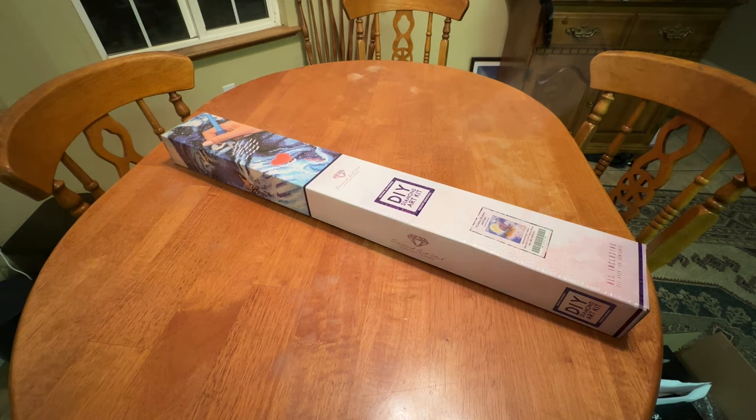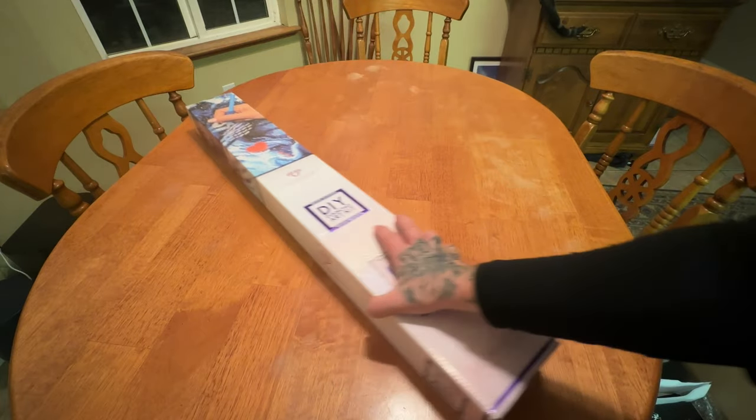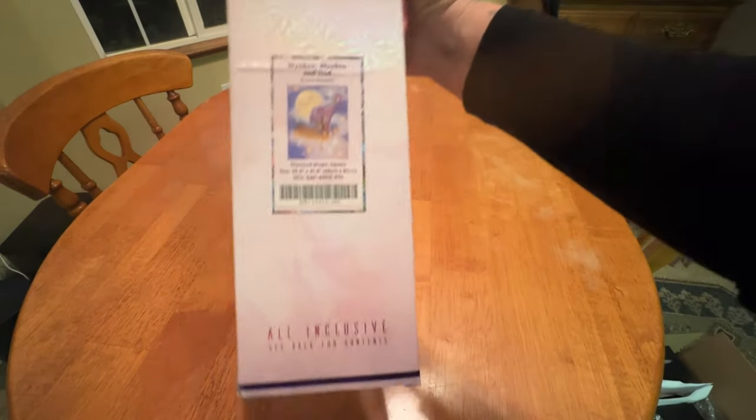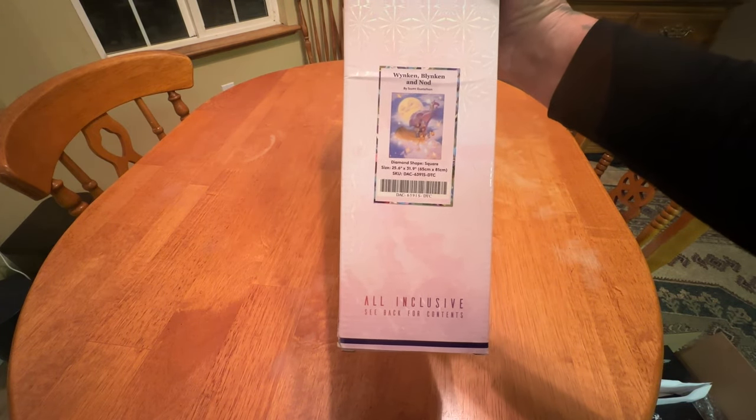Today we have a very special to me unboxing from Diamond Art Club. And when I tell you that I clutched my imaginary pearls, they got clutched. When Diamond Art Club showed this in their upcoming Saturday release, I knew it. It was my one and only for that week. This is Winkin', Blinkin', and Nod by none other than Scott Gustafson.